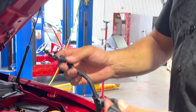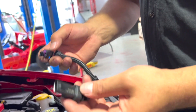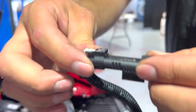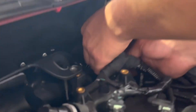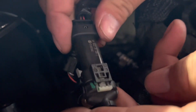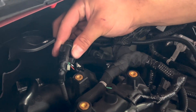Whenever connecting these onto the sensor themselves, the pigtail on this end will go on the same way you took it off. Whenever connecting this to the factory side of the harness, this flat side here is going to be on the bottom of the plug. We're going to sneak this under here and connect this to our boost pressure sensor, then connect our other side to the factory side. Make sure to lock the tabs on both the power module and the factory side harness.